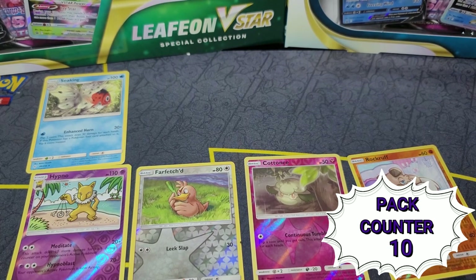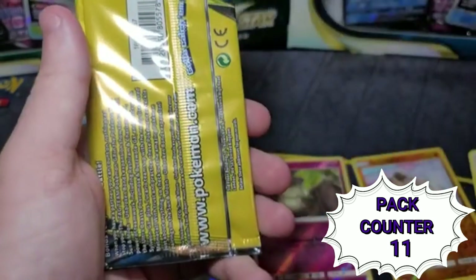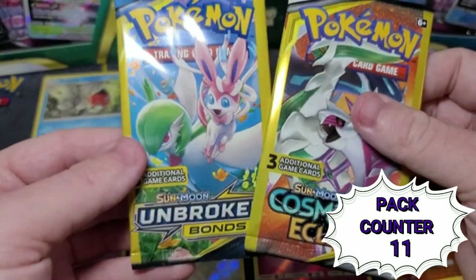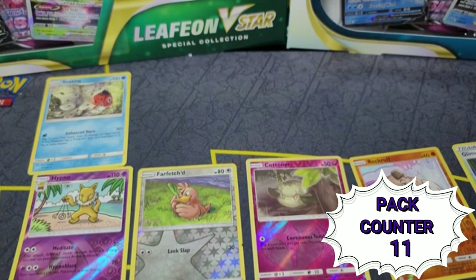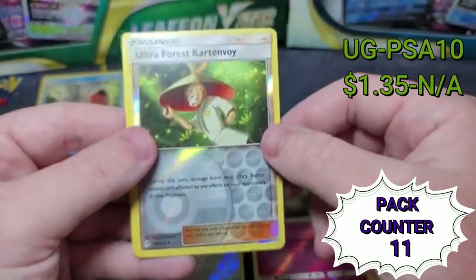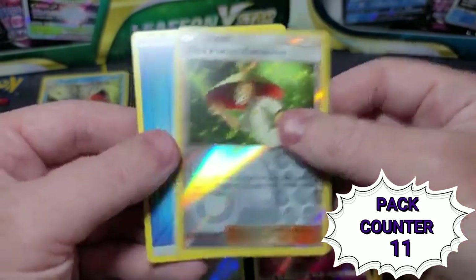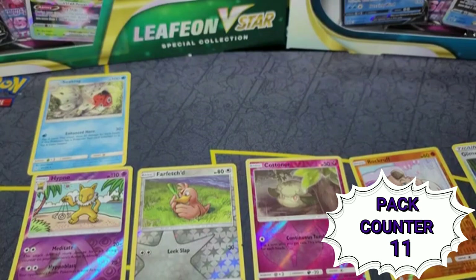This next pack starts off with the bonus card Glimwood Tangle — a reverse holo, kind of nice. It looks like we've got Cosmic Eclipse and Unbroken Bonds, so we'll start with Unbroken Bonds. Honestly, I think I only have one rare card so far; all the others are kind of just good standards. Starting off with Geodude — an Ultra Ball — a reverse holo. Put that over there. Water, water.